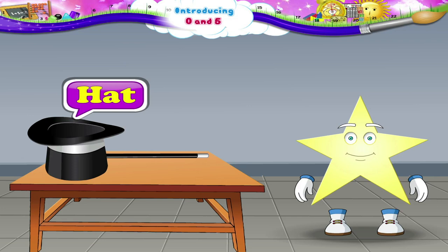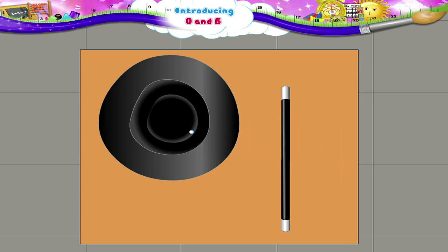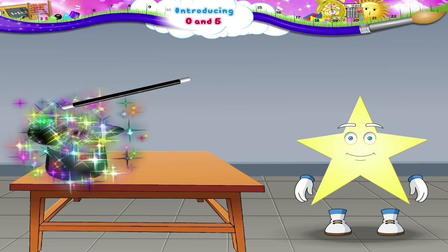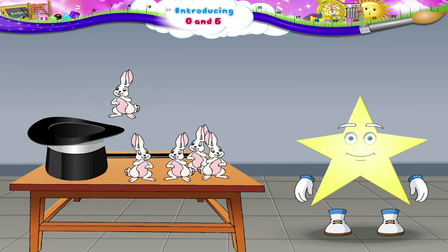Look at this hat. See, it is empty — there is nothing in the hat. Abracadabra, gilly gilly chew! Hey, where did so many bunnies come from?